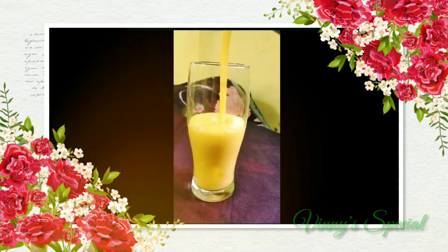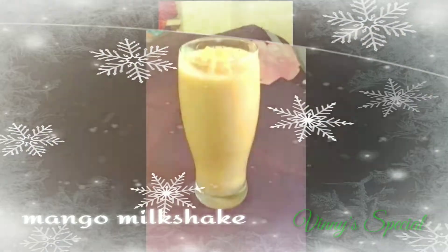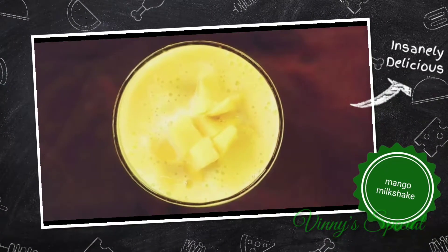It's very good to prepare this mango milkshake. Let's prepare a fresh mango milkshake.